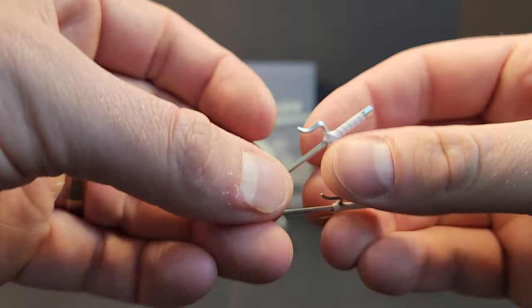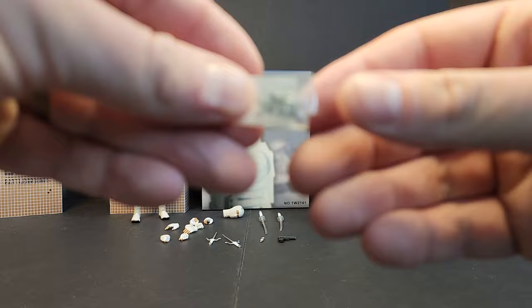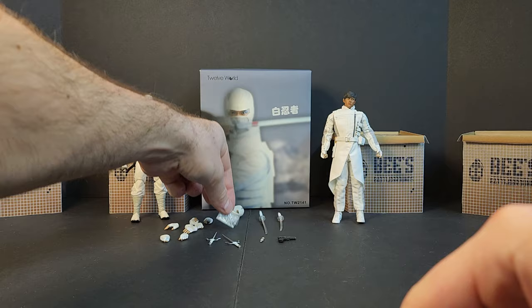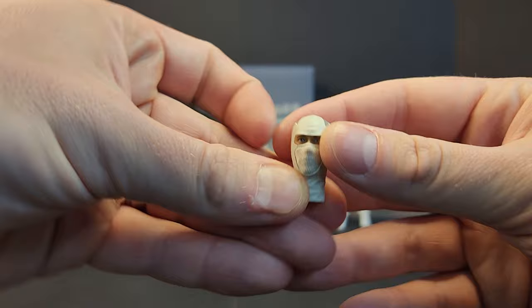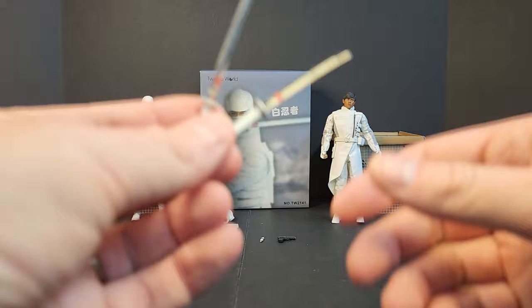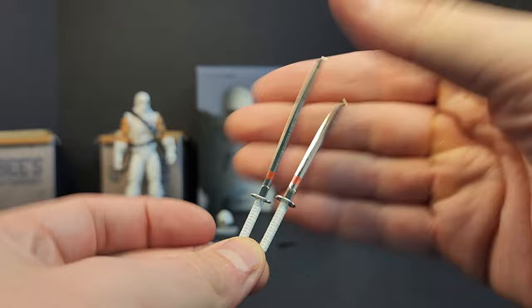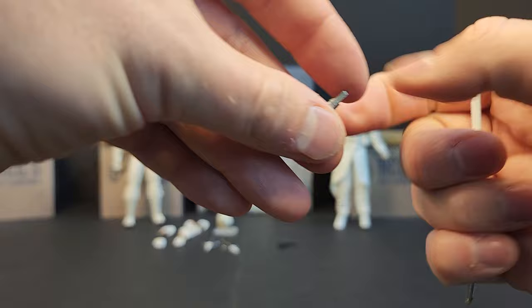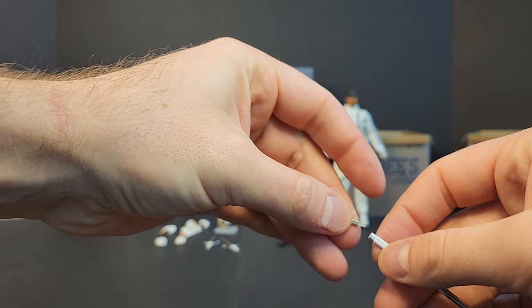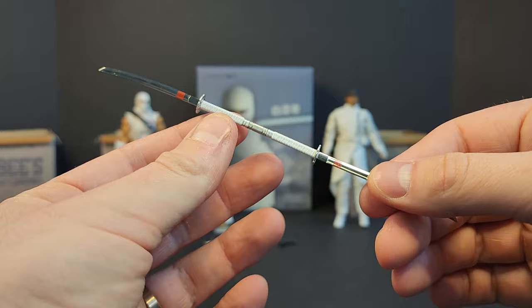Going to the accessories, we get two sai — they are made of plastic, a little on the fragile side so just be careful. A little baggy with three throwing stars in it. An alternate head. Get your two swords, and these are metal, like with the Black Warrior figure — they look pretty crisp. And then in traditional movie fashion it comes with this extra piece, and we can pop the bottoms off and you're in business like in the movie. That's a pretty fun, unique idea — something different, something we don't usually see.